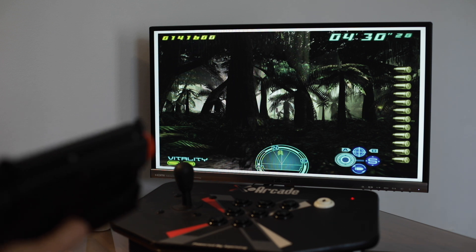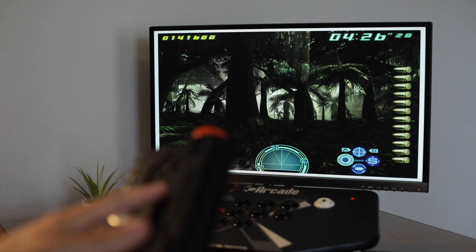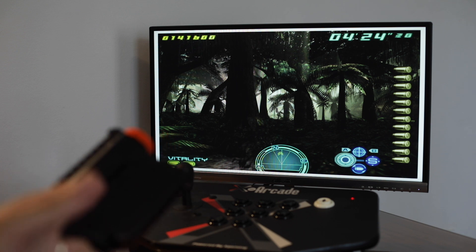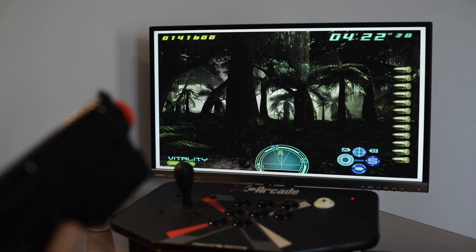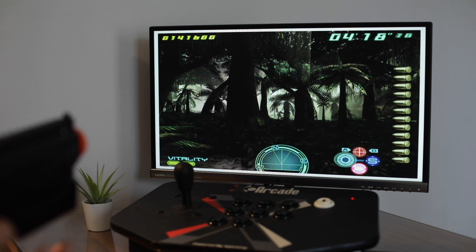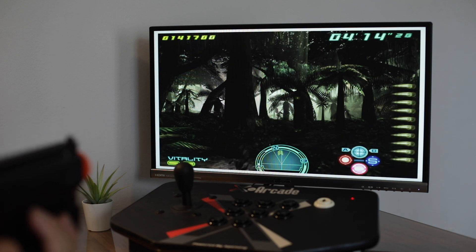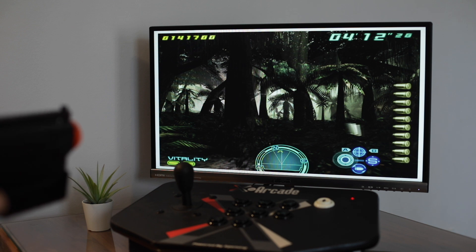So instead, what you can do is quickly press the left rear button and the rear right button together. That has the effect of a reload. Let me spend some bullets here — if you do that quickly, it'll reload for you.